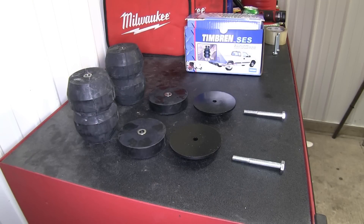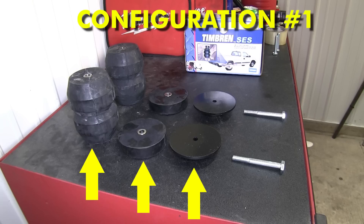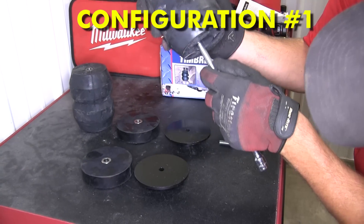There are two options when installing the Suspension Enhancement System. For maximum capacity at all times, you'll use the Ion Spring, Spacer Spring, and Top Plate. With this setup, you'll also be using the longer of the two bolts provided with the install kit.